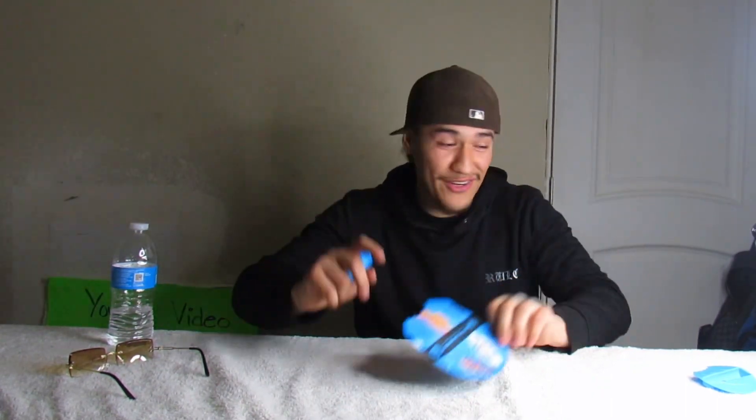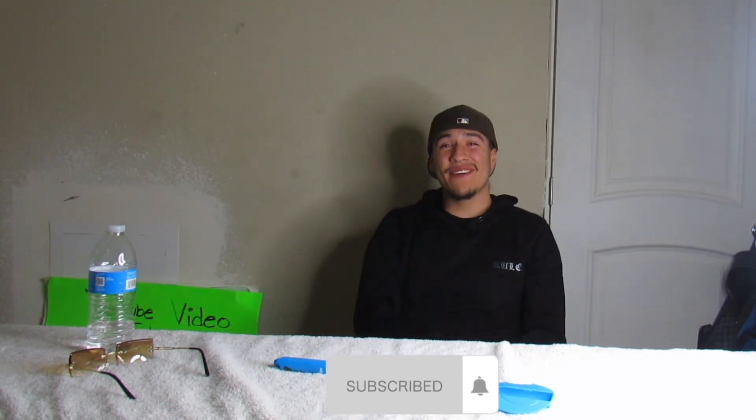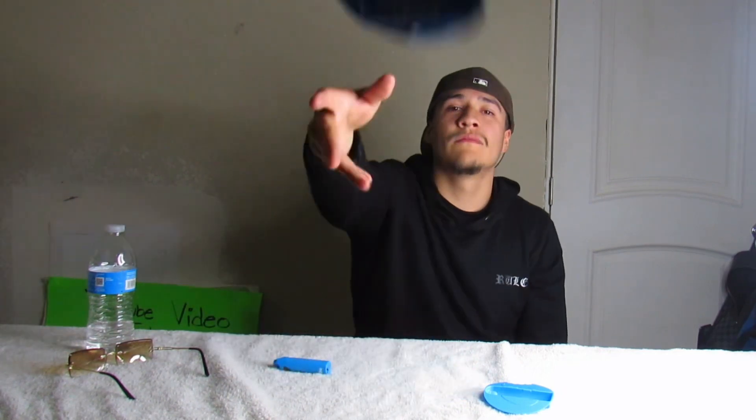If you guys want to go out and get it, go for it. If you enjoyed the video, make sure you give it a like, comment, and if you're new to the channel make sure you hit that subscribe button. I'll see you guys in the next video, bye!